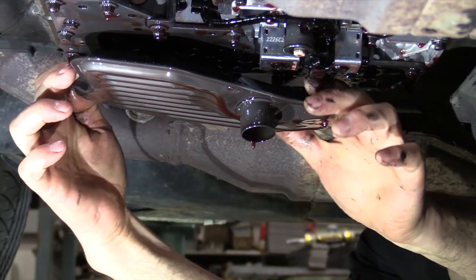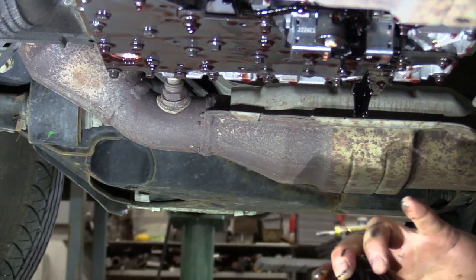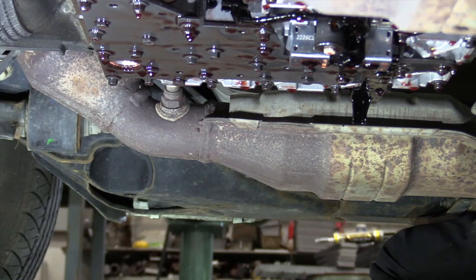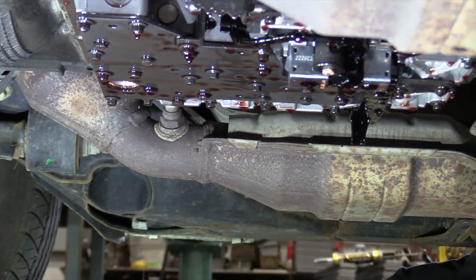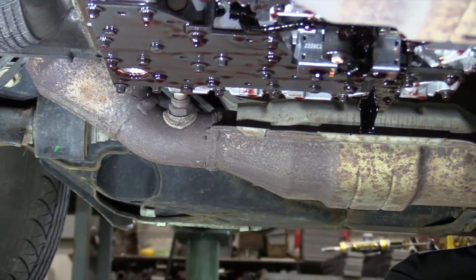We've got the pan down. Next thing we're going to do is pull this filter down. Then we're going to clean up the tranny pan and the magnet and get everything ready to go back up again.